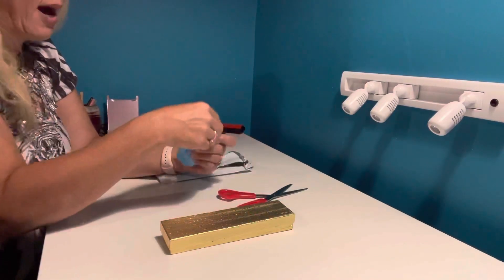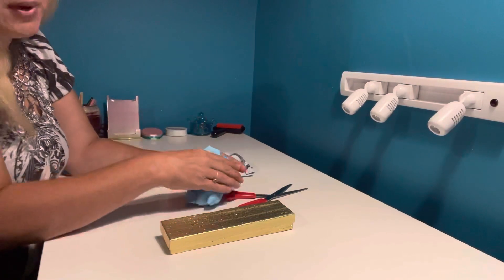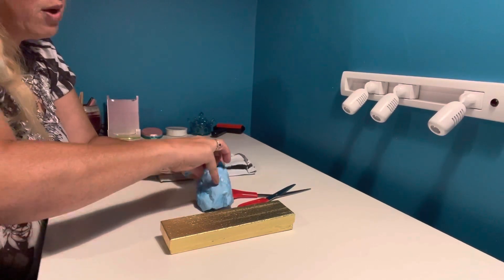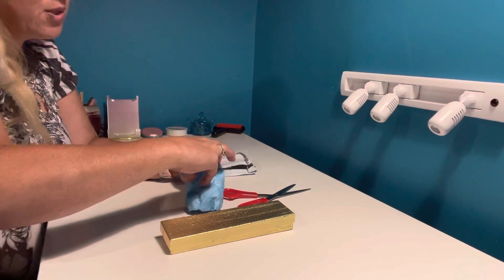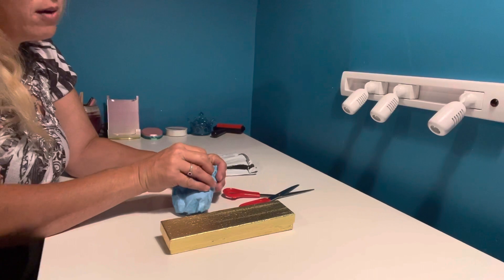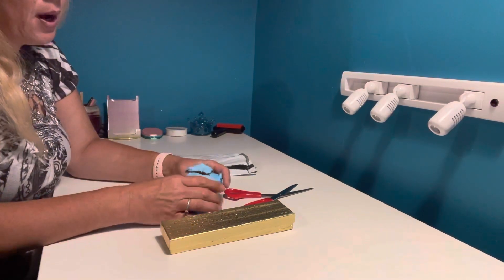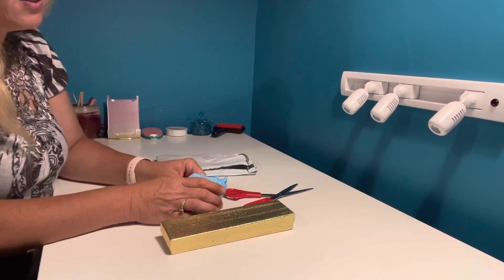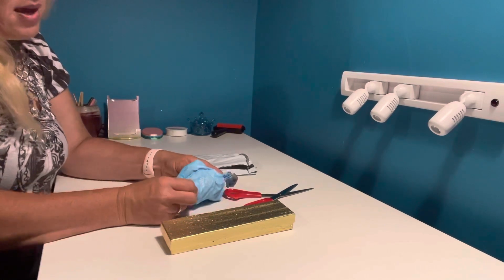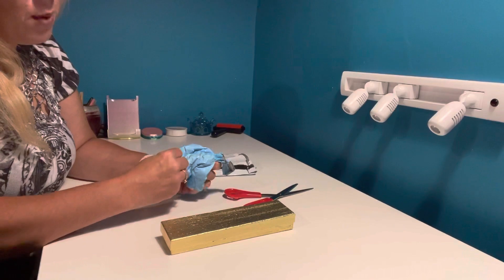Let me start off by saying where I got this — Lace and Lathe Works. He has a Facebook page that you can join and then you can either message him directly through messenger to order custom pens, or you can go to Etsy and buy them on his pen drops. The other way to buy them is through the Facebook page, which does auctions. And this is an auction that I won, that I wanted to share with you.